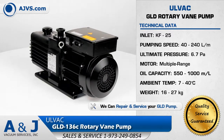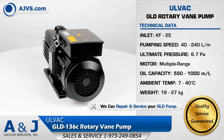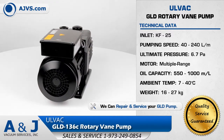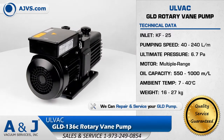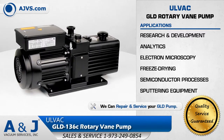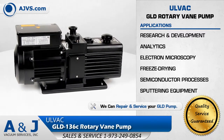Making it an efficient rotary vane pump for today's most demanding work environments. The Olvac GLD Direct Drive Rotary Vane Pump is a highly reliable and low-maintenance high vacuum solution for applications in research and development, analytics, and electron microscopy.